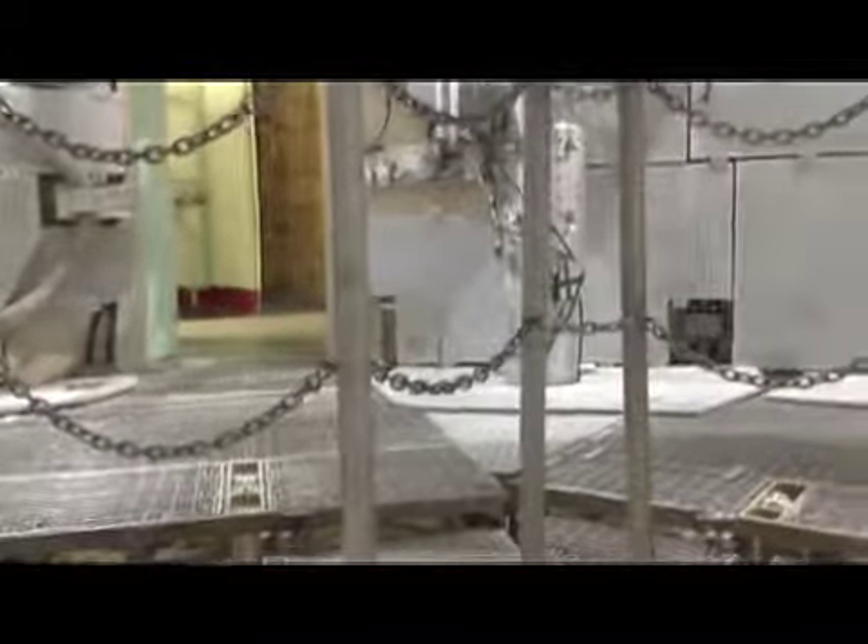Hey everybody, I just want to take a couple minutes to talk about the flame deflector. We're here on level 7 underneath the missile, and if we look the other direction, we look down into the flame deflector — it's really just a big wedge of concrete, that big wedge right there, that directs missile exhaust into the north and south exhaust tunnels.